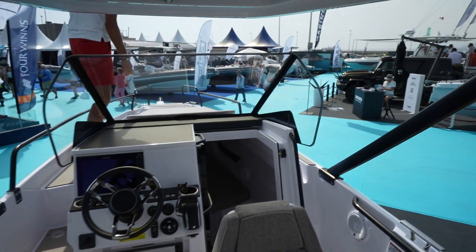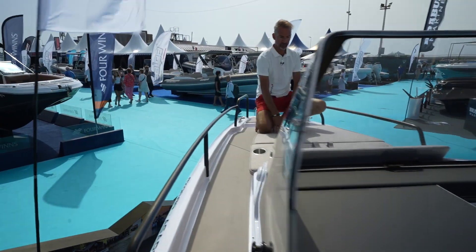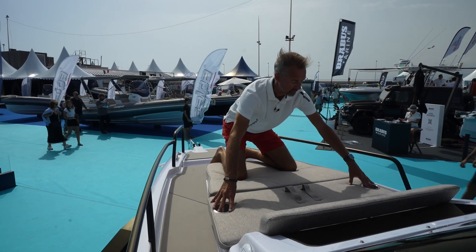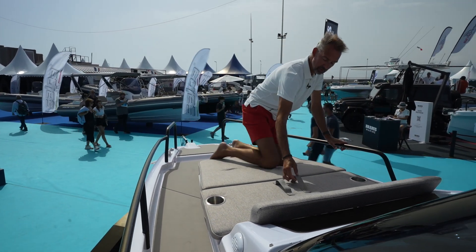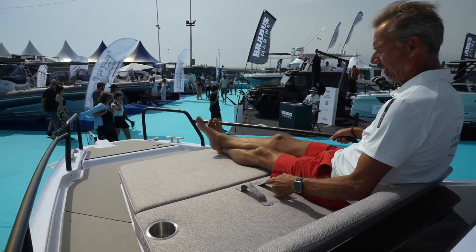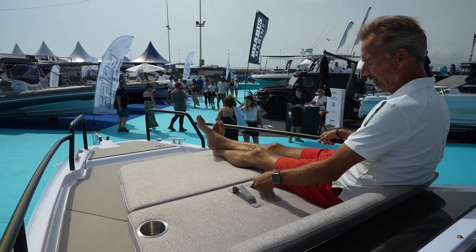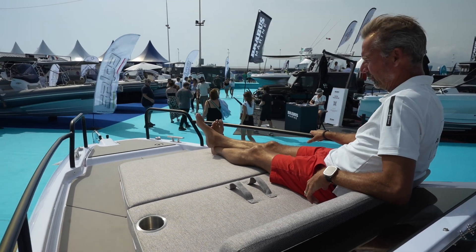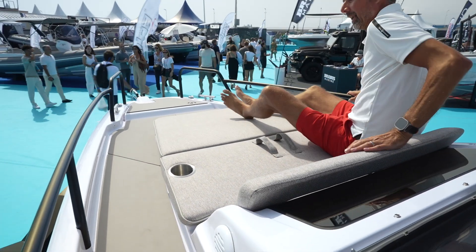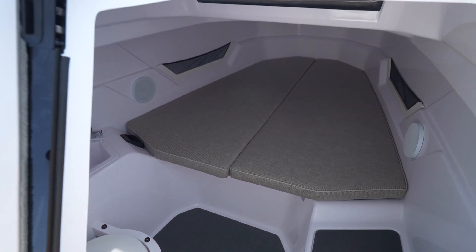In the bow area they also use the mediterrane upholstery to make a sunbed right here, again with cup holders on either side, and also a simple piece of fabric to hang on to while driving or when you're at anchor and there's a bit of waves. A nice backrest, all in this mediterrane fabric.